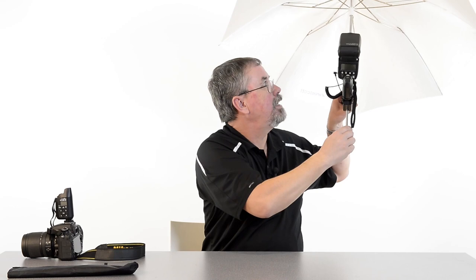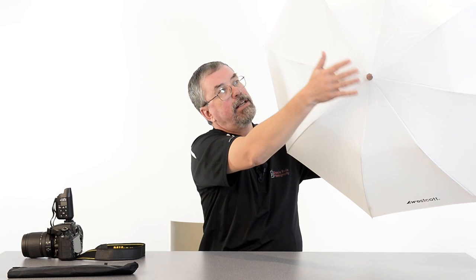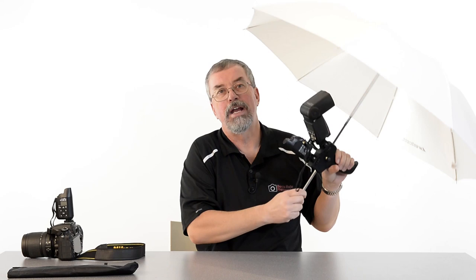Use it this way and it's a reflective umbrella — your light fires into the umbrella and comes back towards your subject. Or turn it around and now it's a shoot-through umbrella, where light comes right through and you take advantage of all that wraparound, giving nice subtle shadows that's great for shooting larger groups. Let's take it into the studio and put it through its paces.